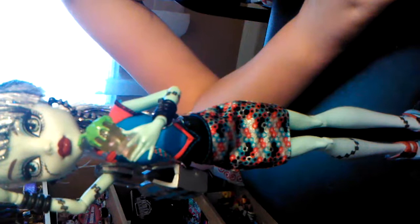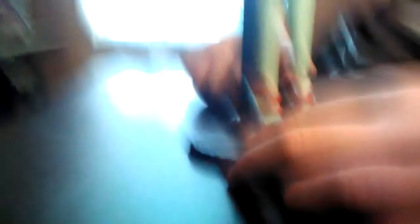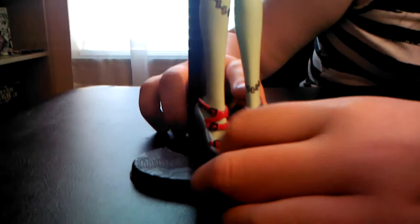Her skirt has — I don't know how to describe it, but I've seen it before — like little electric stuff. It's red, baby blue, and silver and black. Her shoes are just an ugly blue to me. There's not really a name for the blue — it's more like a baby blue mixed with sapphire. And her buckles are black and red.